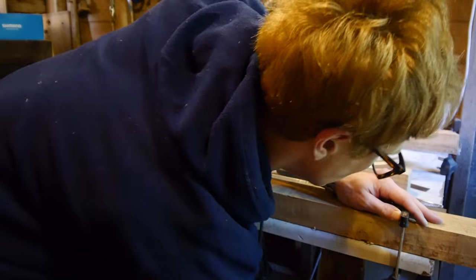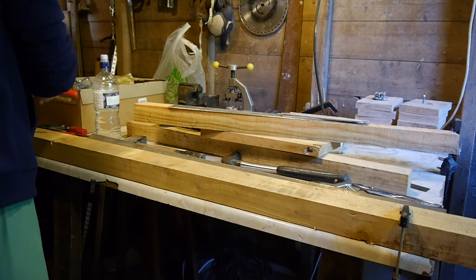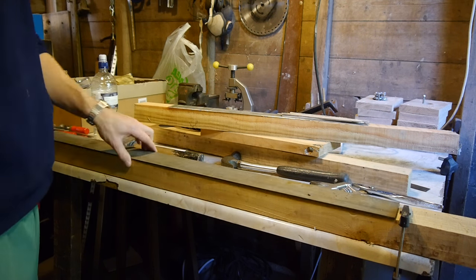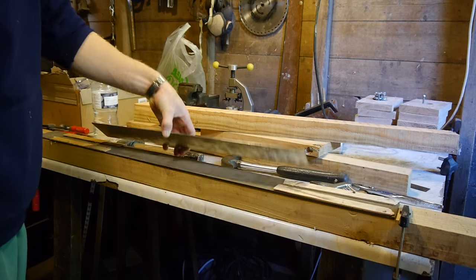Hello everyone and welcome back to another episode of my waterwheel project. In this episode I will be showing you how I assembled the individual wheel sections.